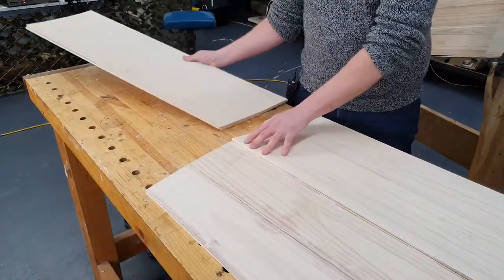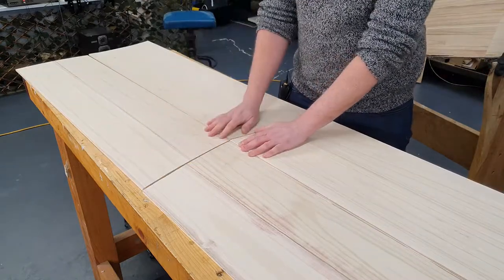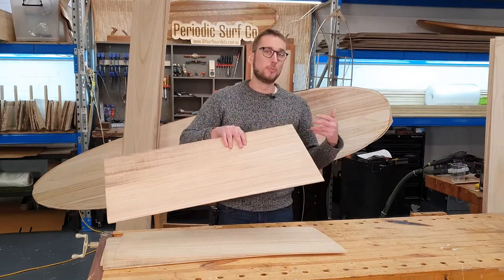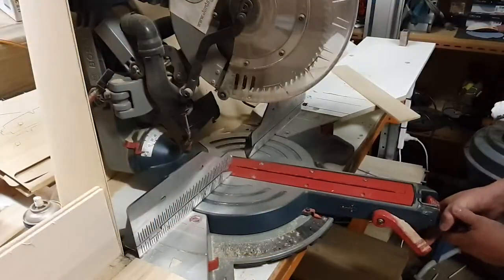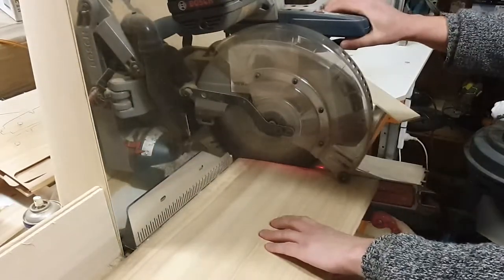To create your deck skins, you're going to want to lay out your boards on your workbench and play around with the arrangement until you come up with a look that you like. We like to cut a 10-degree angle into the end of our boards because this makes it go from looking like an accidental joint to a design decision. For this we just use a drop saw, but you can do it in any method you have available — just try and keep it nice and straight and consistent.